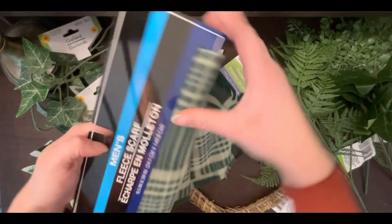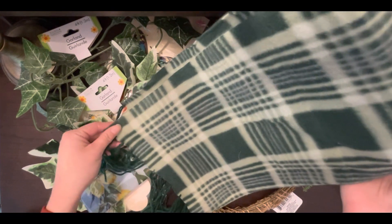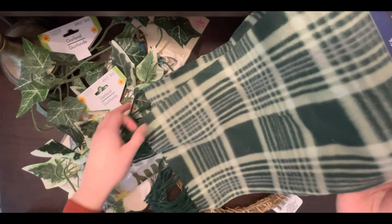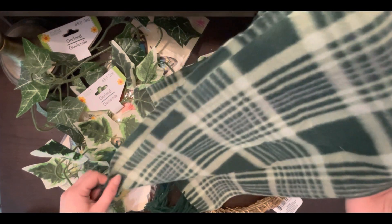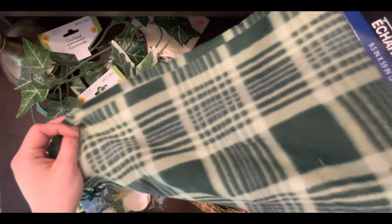Next I have this random scarf which has a pretty green plaid fleece, and I'll be using this to cover a basket to make it a little more appropriate for St. Patrick's Day. For a dollar you get quite a bit of fabric — it's 59 inches long — so that's a pretty sizable portion and I can probably do a few baskets with this, so I snagged one of those.